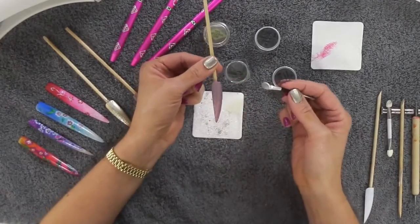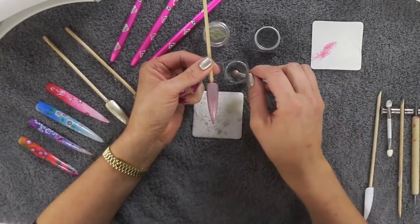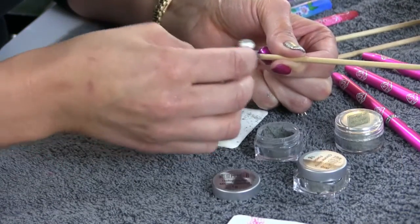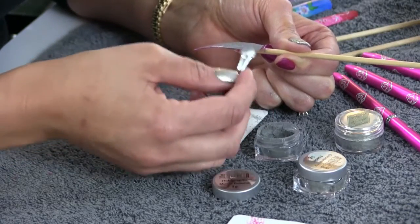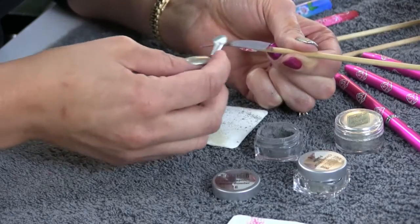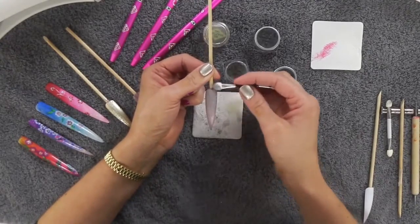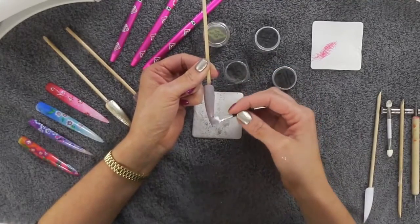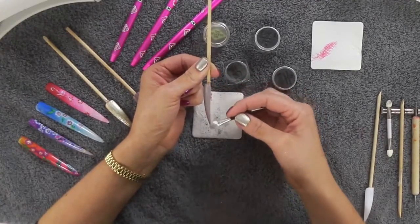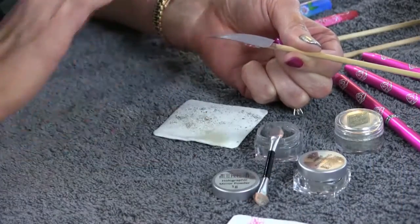I find if you do two layers you get a much better coverage, and that's what Edge recommend too. Come around the sides — on your first layer you'll see it can look a little bit patchy in places, which is why you need that second layer. So take a little bit more powder and work it over again. This really does look super pretty for spring and summer — on your big toenail, on your thumb and ring finger it looks really stunning, especially with a pink underneath it. I'm just sealing it around the free edge and side walls, and as you can see it now has a much better coverage.